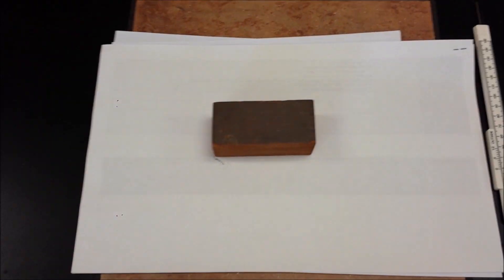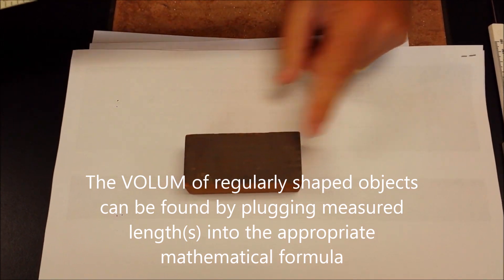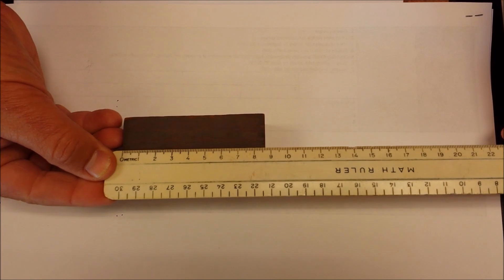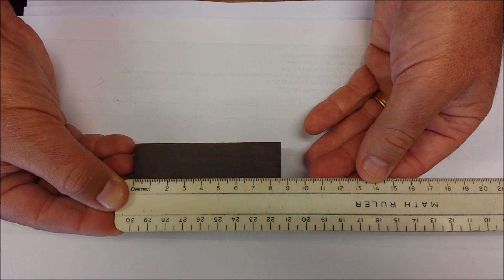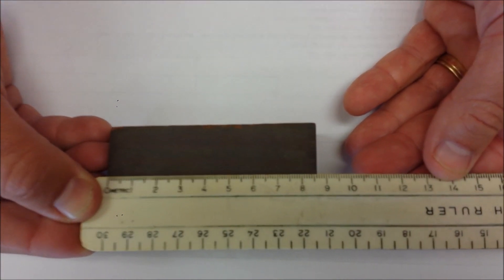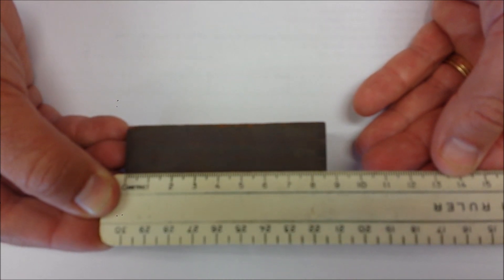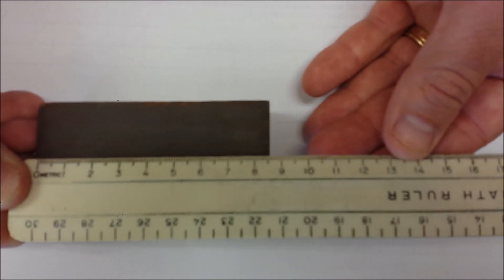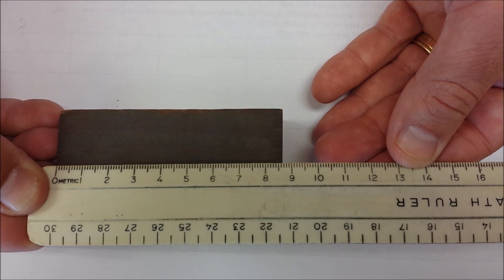As an example, we'll take our ruler here. We want to measure the longest side of that ruler. I'm going to lay that ruler down, making sure it lines up with the 0 end. Now when you look directly down on that, it looks like it's reading not 8 centimeters, but between 8 and 9. I want to read to the nearest tenth — it's just past the sixth graduation, so that would be 8.6 centimeters.